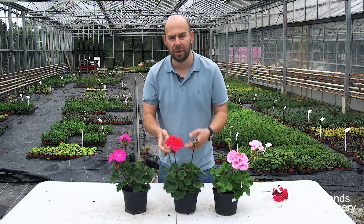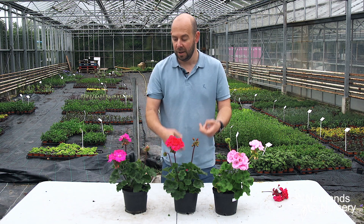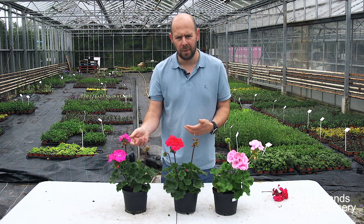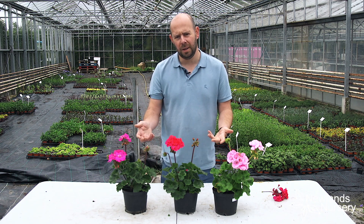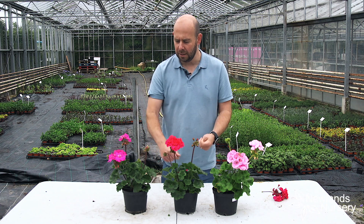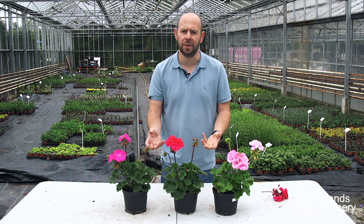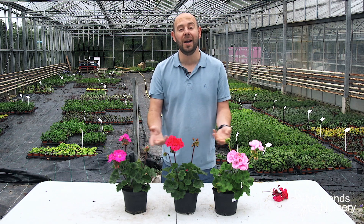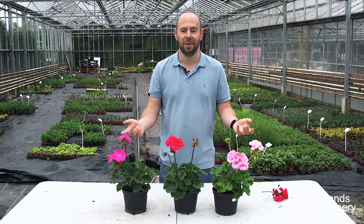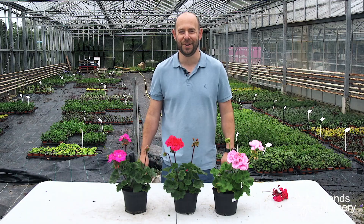And you just work your way around the plant. If you've got lots and lots of geraniums, you'll do it to all of them. You can do it with roses, you can do it with so many plants, but do it with geraniums here in particular because I think it illustrates it really, really well. So easy as that. If you've got any questions, as usual get in contact — we're here to help. See you soon.